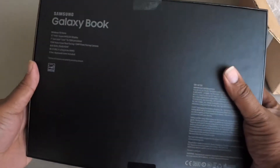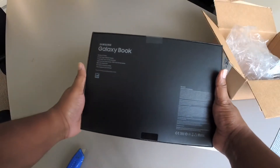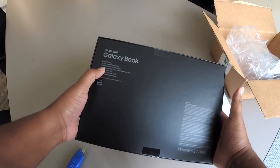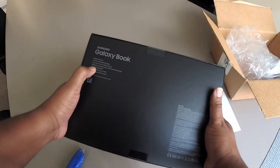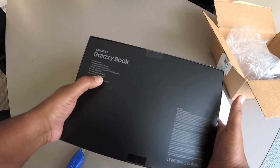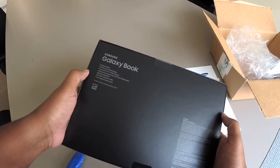The box is pretty good, nicely taped. The back of the box looks pretty good — basically not much, just really tells what's inside it. 7th generation Core i5 processor, which is great. Hopefully I'll be able to get some Photoshop done with this. A 13 megapixel autofocus rear-facing camera and a 5 megapixel front-facing camera. It has 8 gigabytes of RAM and 256 gigabytes on a hard drive.